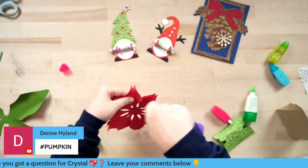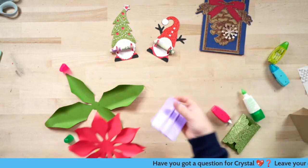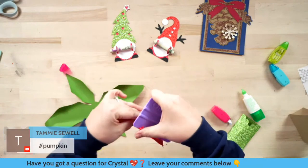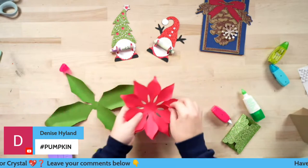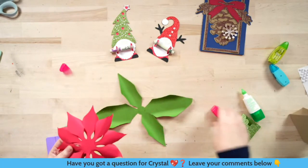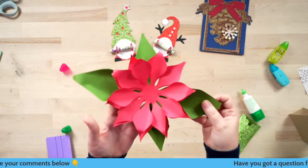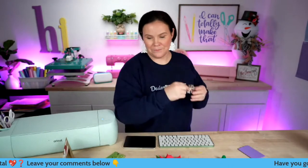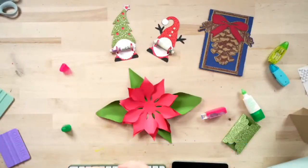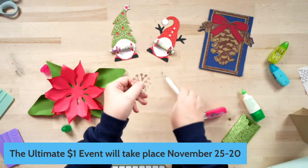There's a little tool — I can't think of what it's called — a little ball stylus that you can use, especially for the center to really swirl it up. Oh no, Crystal lost the center piece! It was blending in with the pine cone card. Found it! There is actually a tool with a round circle on it and you would move like this to really swirl this guy up for the center of the poinsettia.